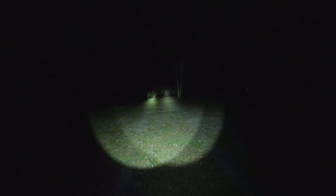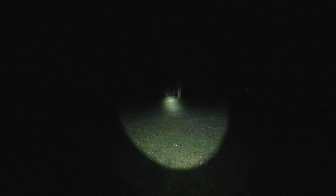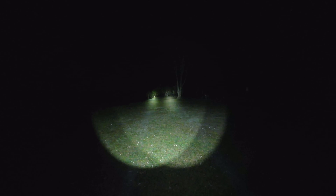Now we've got the Luminus SFT40 on, which we know does about 2,500 lumens and 169,000 KCD. You can see, compared to that L50 Yingding, it is actually a much wider beam. The output isn't actually that different — well, it is about 1,000 lumens up — but you can see side by side that the SFT40 does not throw it nearly as far.